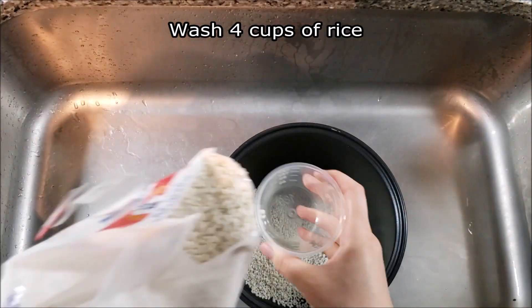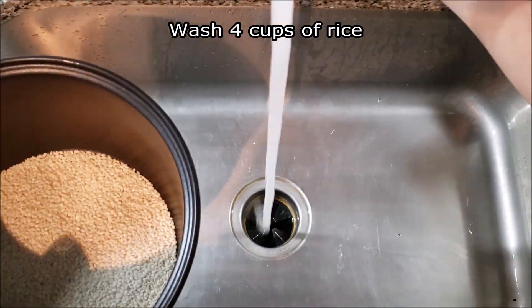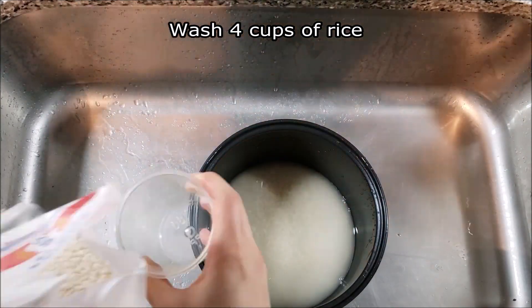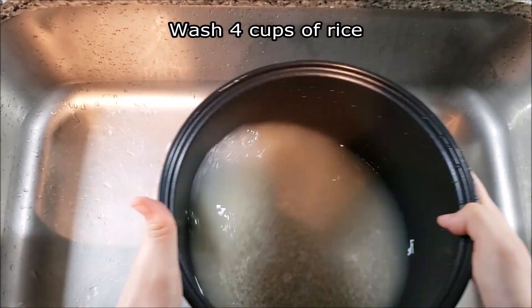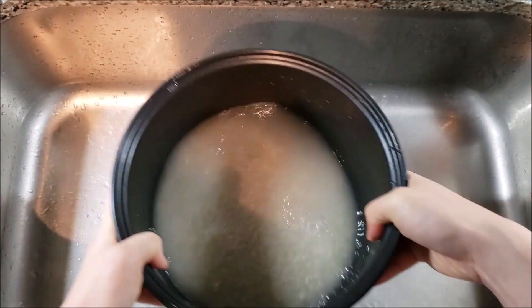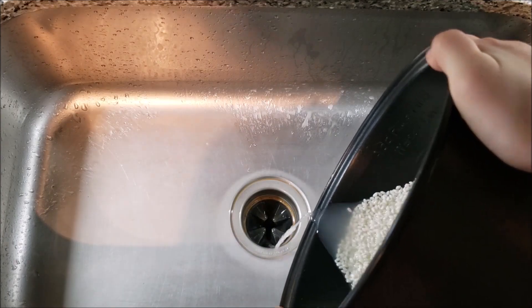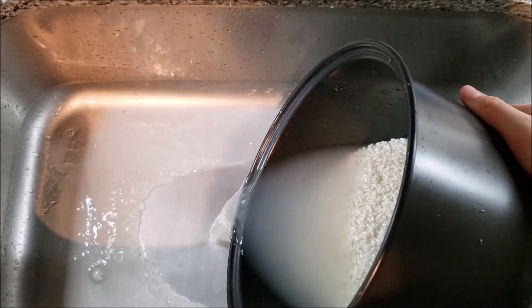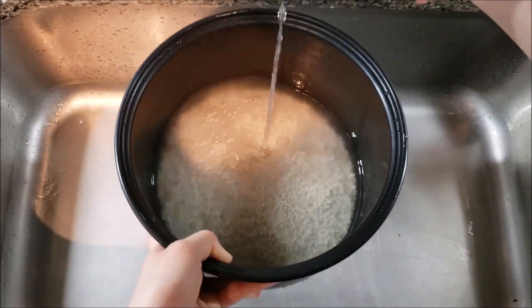Measure out 4 cups of your sweet rice and put it in a pot. I'm going to use a rice cooker to cook my rice, just to make things simple. Wash your rice with water until the water you see is clear. Notice how the water is murky and white — keep rinsing your rice until the water is no longer murky. This is about clear enough.